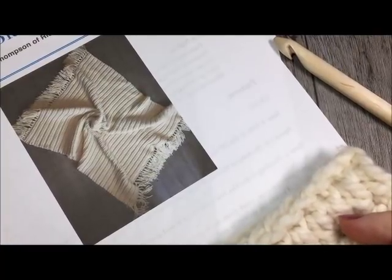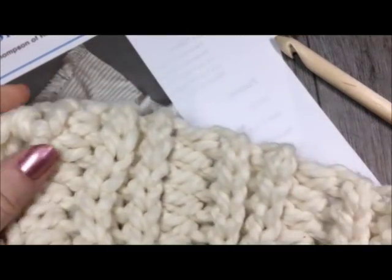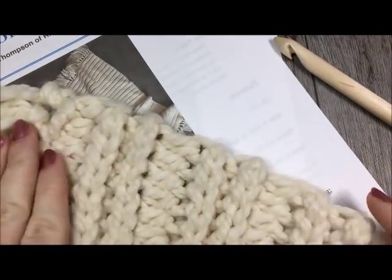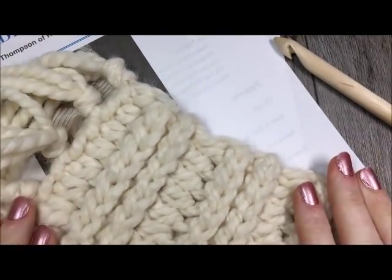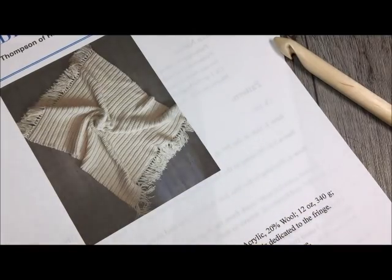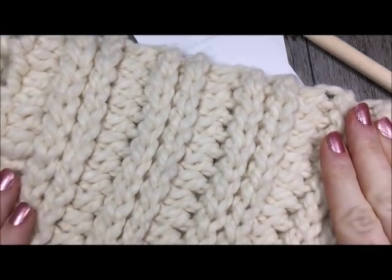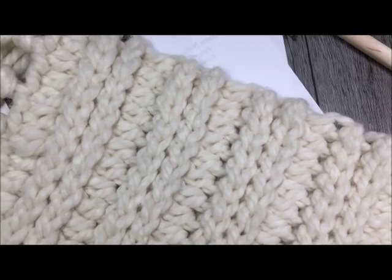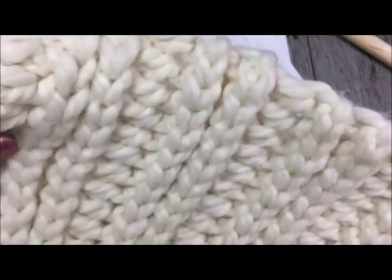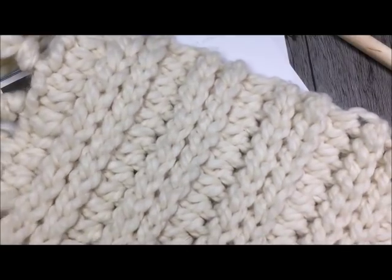Today we are going to learn how to crochet the mid-winter blanket. Every winter I find myself gravitating to these thick and super bulky weight yarns, especially the wool blends. This is a blanket I've designed using a Lion Brand Thick and Quick yarn, which is a wool blend yarn. You can see it has a very subtle texture, very clean lines, which makes this, in my opinion, a fairly modern looking blanket that will suit a variety of decors.